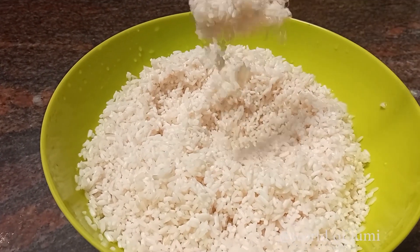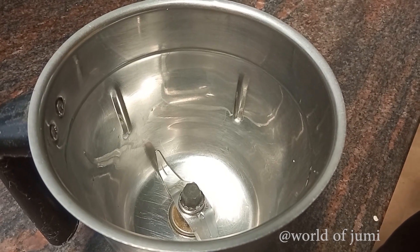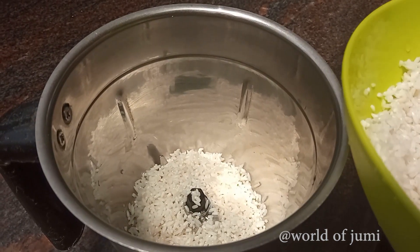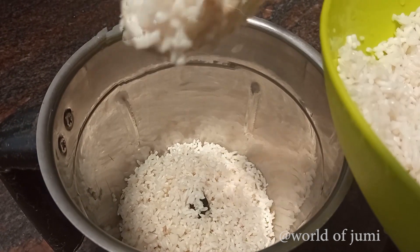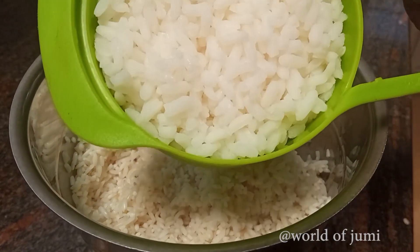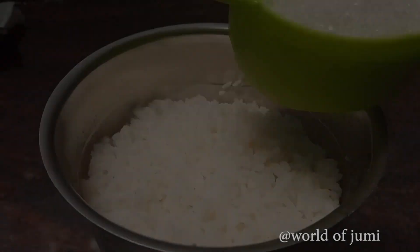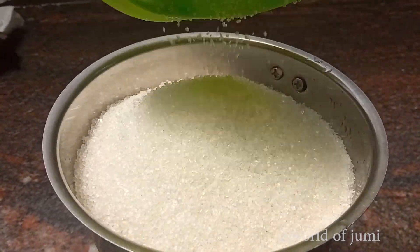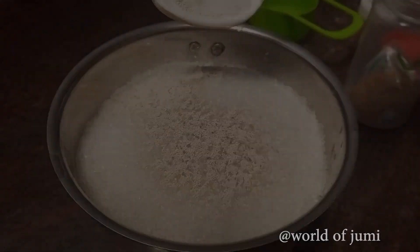Then go to the video. We will mix it in a jar. Let's add 1 cup of basil. Add 1-2 torpedoes.